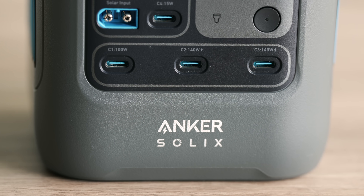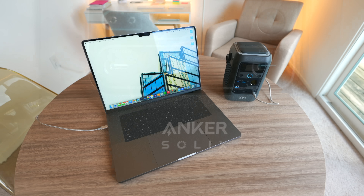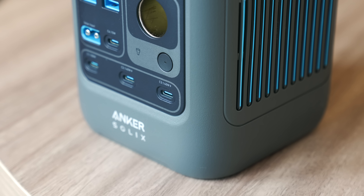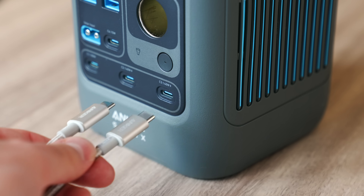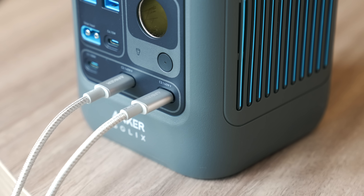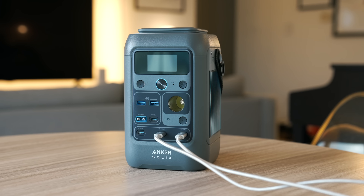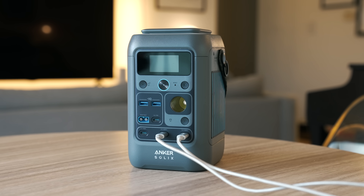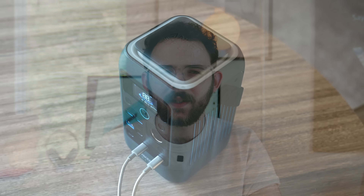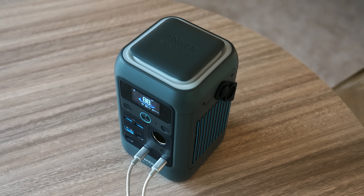Two of the USB-C ports here have 140W output and input, which is great for fast-charging power-hungry devices like my 16-inch MacBook Pro. When it comes to charging the power station itself, you can actually take advantage of both 140W USB-C inputs and fast-charge the C300DC at up to 280W, recharging the entire 90,000mAh capacity in just 90 minutes. This insane 280W charging can only last 18 minutes and reduces after this time frame to prevent overheating. Nonetheless, this is the quickest way to recharge this gargantuan battery capacity, and is faster than using a single cable with 140W of input.